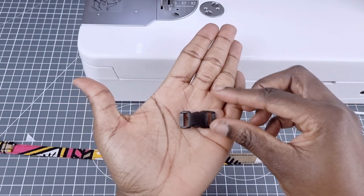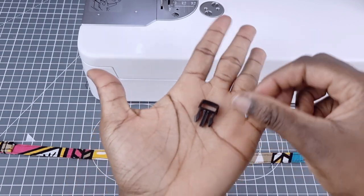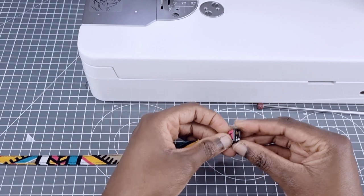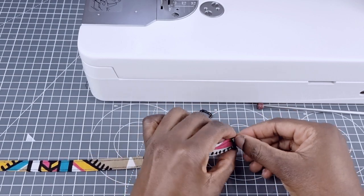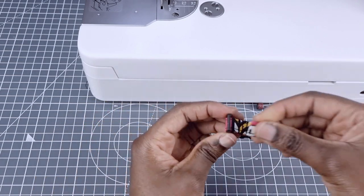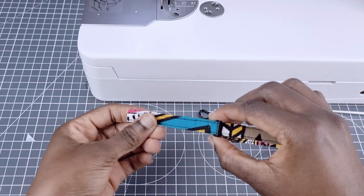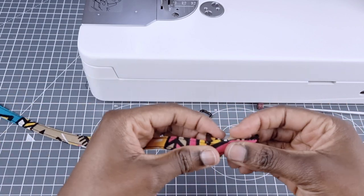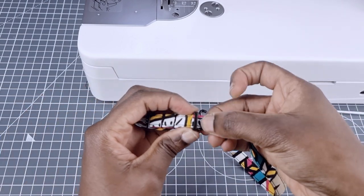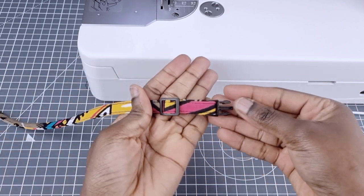Now for the buckle. As you can see, it snaps off just by applying little pressure. I'm going to take the male part of the buckle, curved side facing up, then insert the other end of the collar into the opening and pull it all the way till the male buckle reaches the triglide. Next, I'm going to take the end of the collar and feed it back into the triglide just like so. As you can see, I'm holding the triglide right side up. Once I'm done, this is what it looks like — I have completed the first half of my collar.